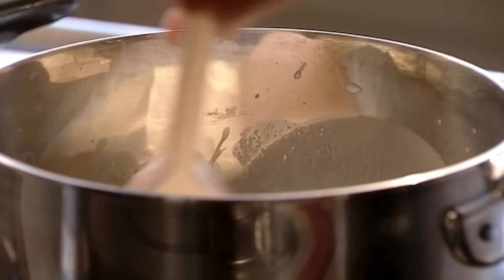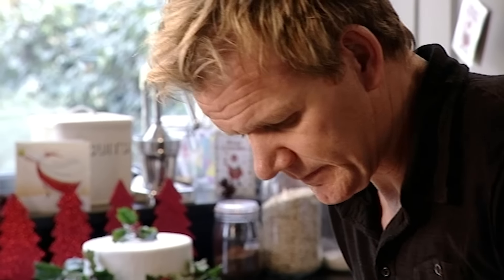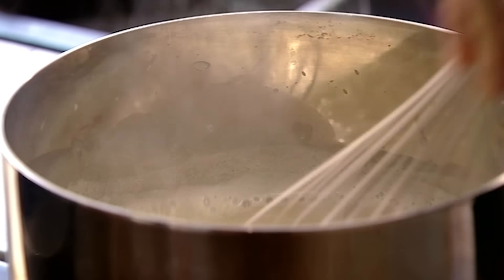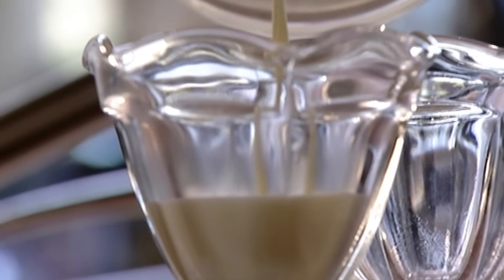Panna cotta, which means cooked cream in Italian, can be flavoured with anything from vanilla to coffee to chocolate. I'm giving mine a grown-up kick with a splash of rum. Once the cream has come to the boil, take it off the heat and add a couple of leaves of gelatine that have been soaked in cold water and squeezed dry, then whisk them in. The gelatine sets the cooked cream to a really nice blancmange texture — rich, silky and incredibly smooth. Pour the panna cotta straight into serving glasses.